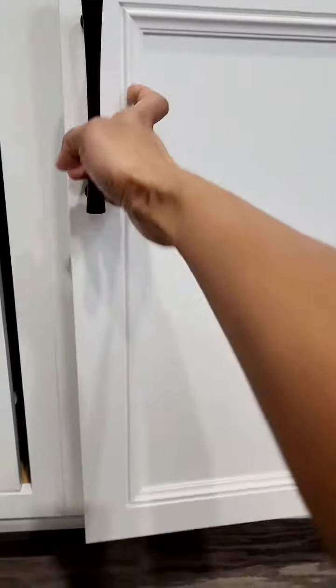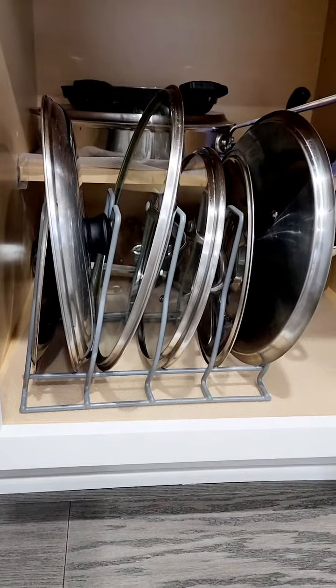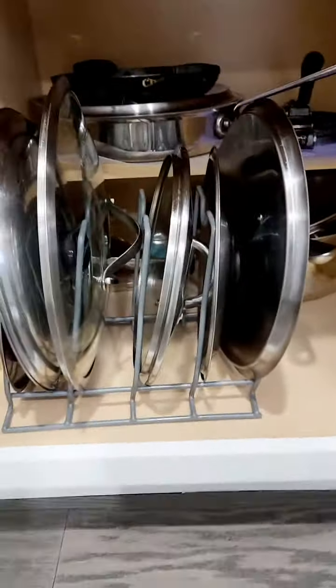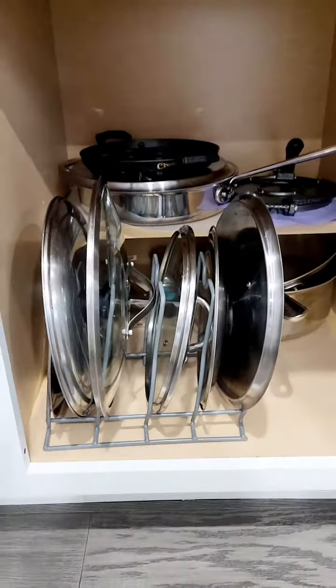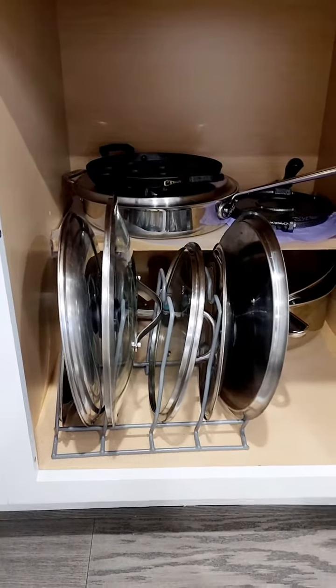Here's another organizer I like — this is a lid holder for all your pots and pans. You can keep all the lids here neatly organized, and it will help you easily pick out your lids without having to search for them here and there.